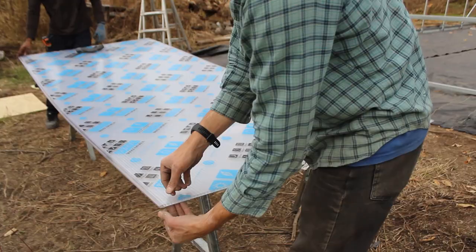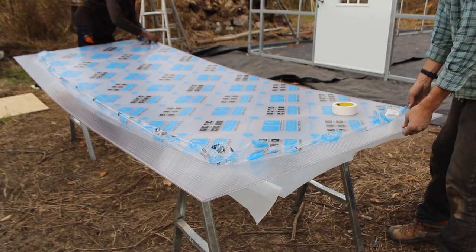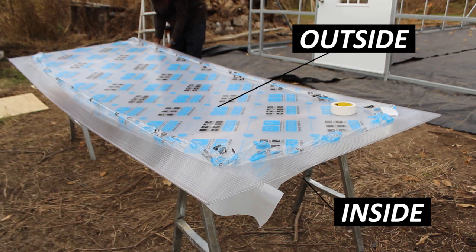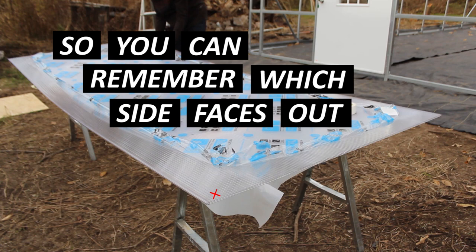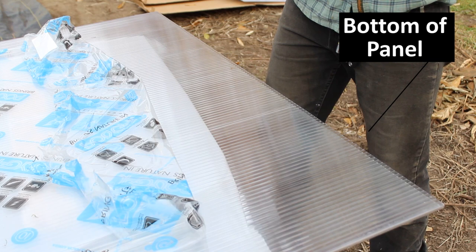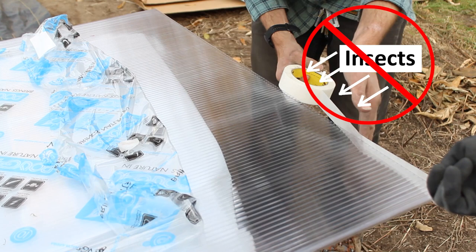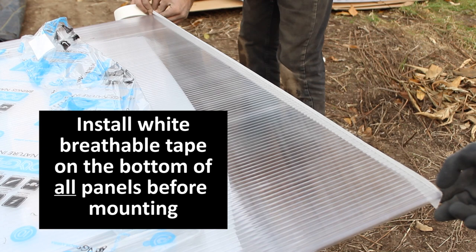First, we throw a piece of polycarbonate on a couple of saw horses. Next, we tear away the plastic protective coating on its inside and outside for just the first five inches around its entire perimeter — this allows us to more easily slip on the channels. These protective coatings state which side faces outside. If you take them all the way off, make a small mark with a magic marker so you remember which side faces out. Then install white breathable tape on the bottom of the polycarbonate panel. This allows water and condensation to escape and prevents insects from crawling up into the panels.